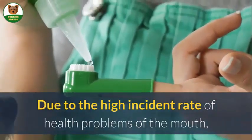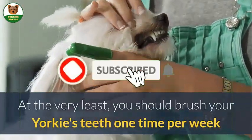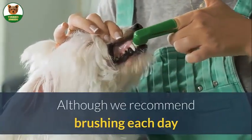Due to the high incident rate of health problems of the mouth, we highly recommend brushing frequently. At the very least, you should brush your Yorkie's teeth one time per week, although we recommend brushing each day.